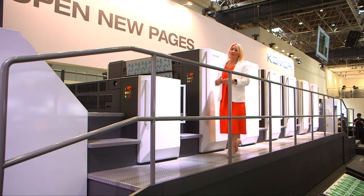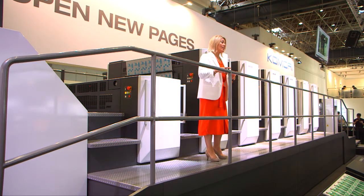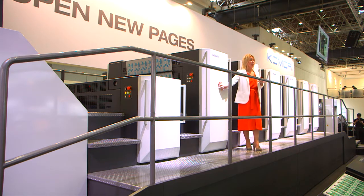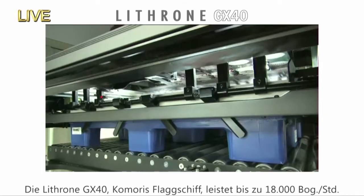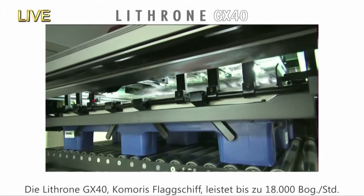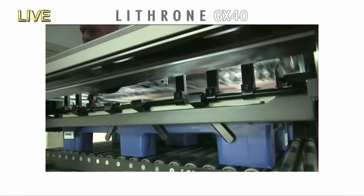The imposition we're printing is 10 beer packages. Repellent duct varnish is applied here in the sixth unit, and the drip-off effect is produced by the reaction with the high-gloss coating, which is applied by the coater. The Lithrone GX40 is Komori's flagship machine and it has a maximum print speed of 18,000 SPH.